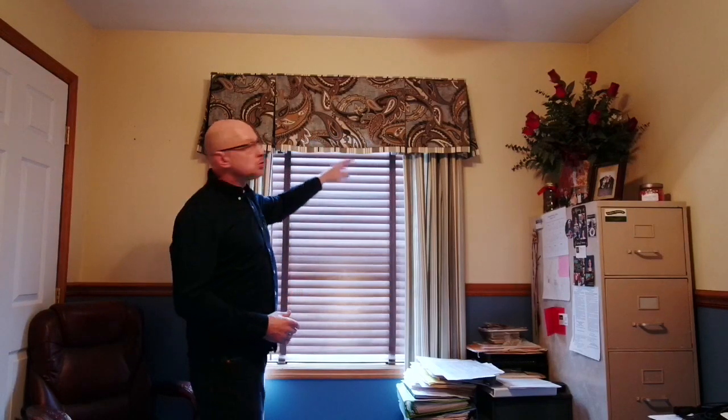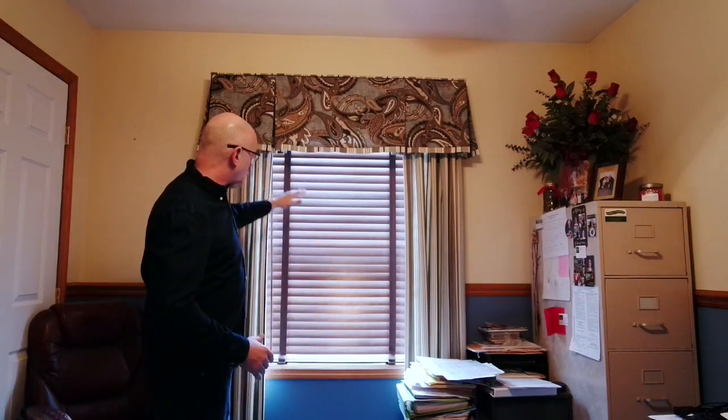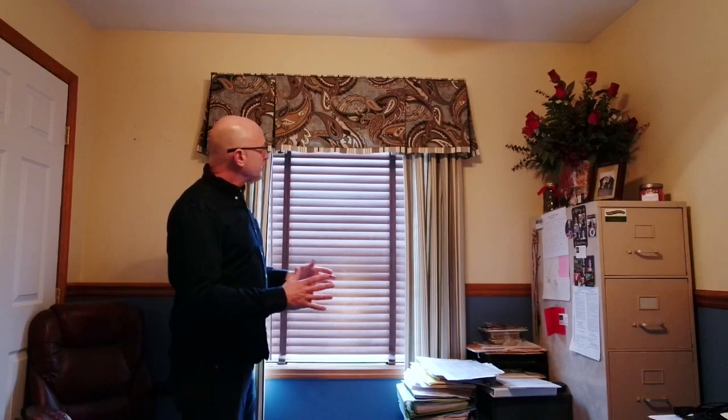In this room the window treatments are installed too low — there's too much space between the ceiling and where the valance is. It also makes the window look squatty. This is actually hung about four inches above the molding, so it's not terribly bad, but imagine if this was hung right on the molding like a lot of people do — it would really look awful. My suggestion is to go up higher to make your windows look taller.